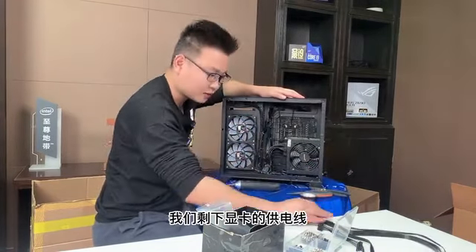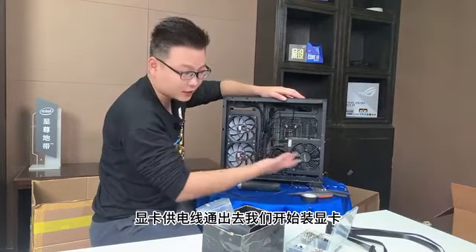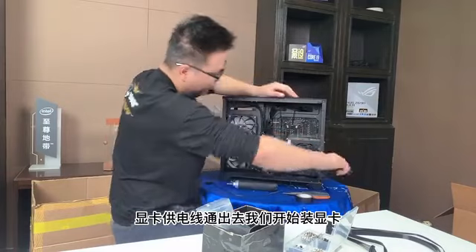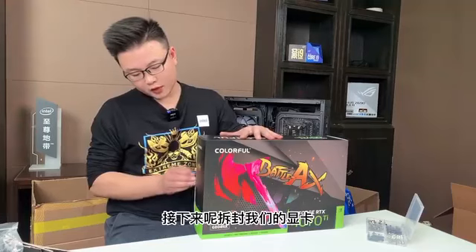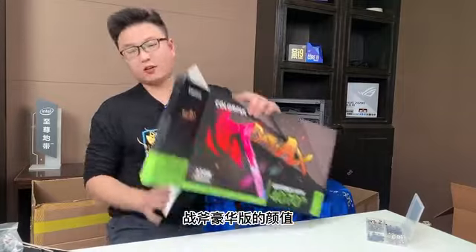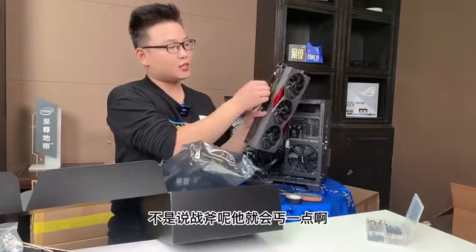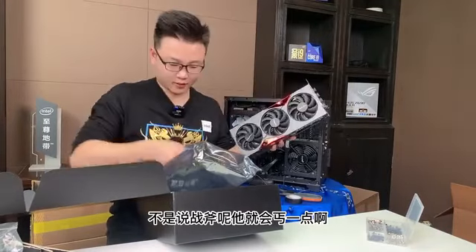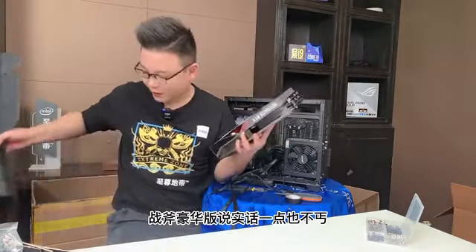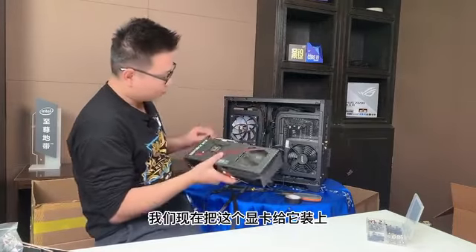我们这个时候把电源给它装上，电源卡在这个位置之后，这些复杂的小线头就会全部给它压到下边。电源打上之后，拿出来CPU的供电线从这给它穿过去把CPU的供电线接上，主板24Pin的供电线也插好。然后接好之后简单捆扎一下挡一下后边的小线头，剩下显卡的供电线和SATA的供电线全部接上，显卡供电线通出去，开始装显卡。